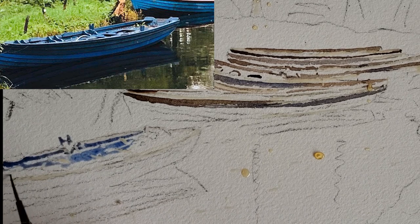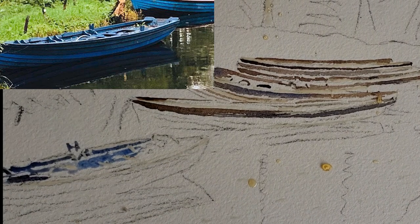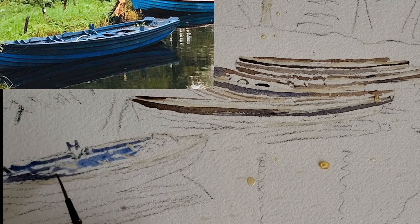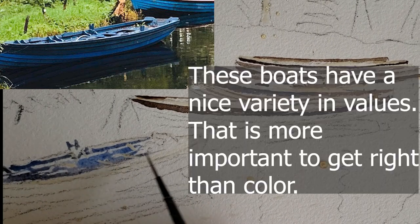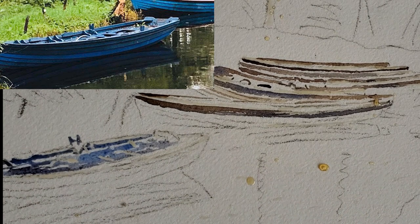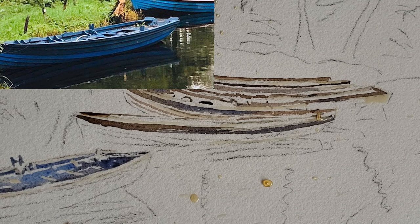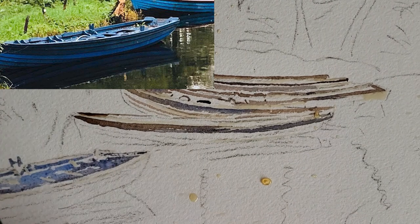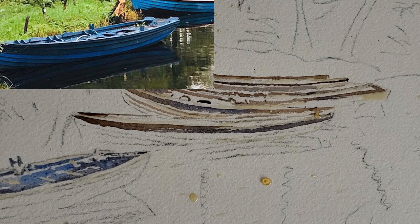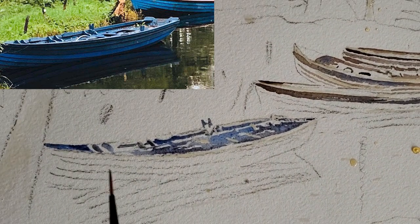I'm gonna paint over those and get some violet on my brush to keep these shape areas interesting. I'll put in a little bit of cobalt in there and pick up some of the pigment so it doesn't have those hard edges when it dries. This area is much darker, so I'm gonna let this dry just a little bit and then go in and really pop that color in.